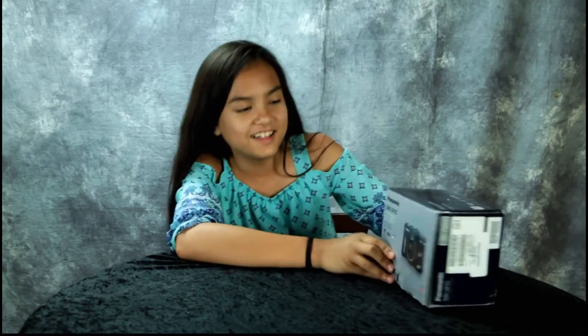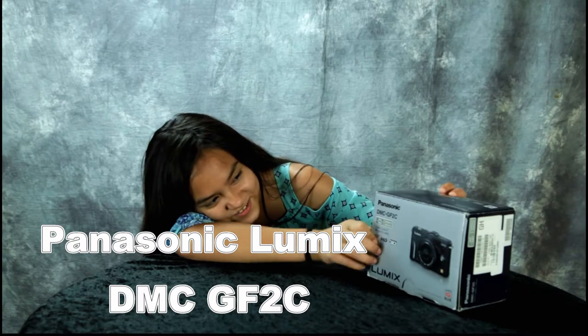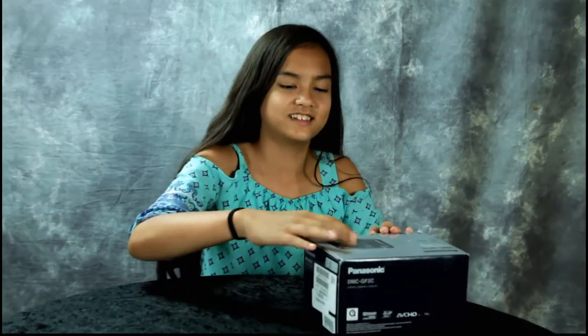Hey guys, today we're going to do an unboxing of the Panasonic DMC GF2C camera. Let's open it up.